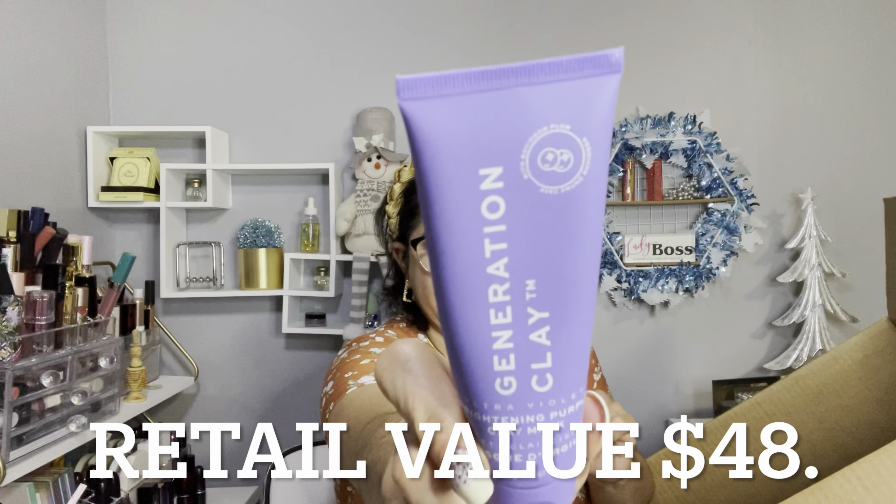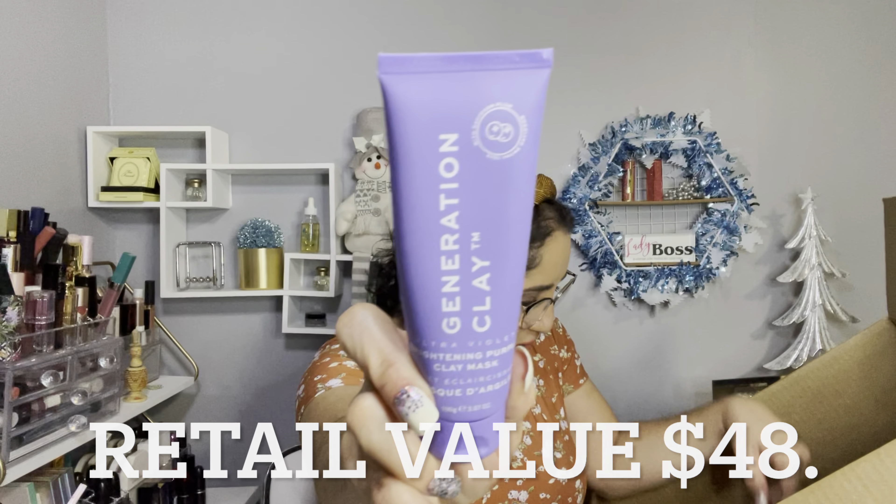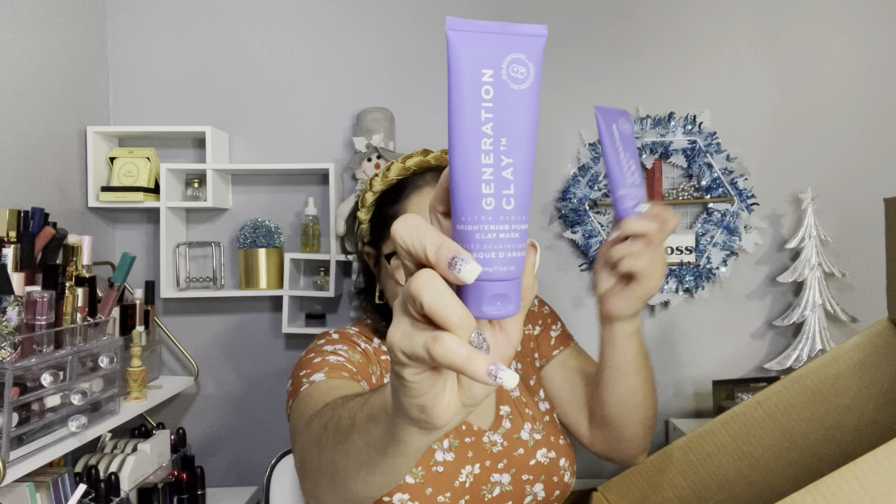By Generation Clay, I have this bright purple clay mask and I paid three dollars for each. I also got this next item — I paid something so ridiculous for it and it's by Jenny Bird.